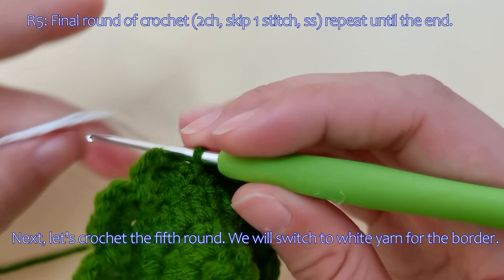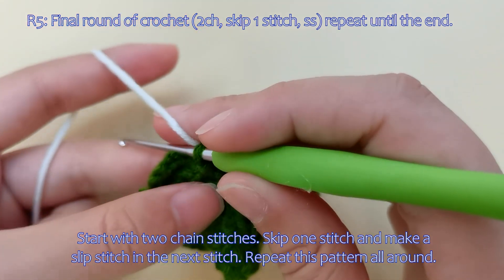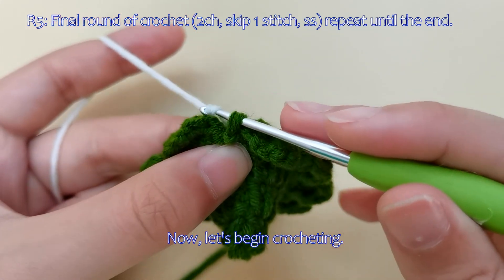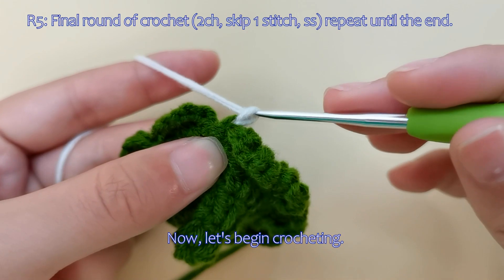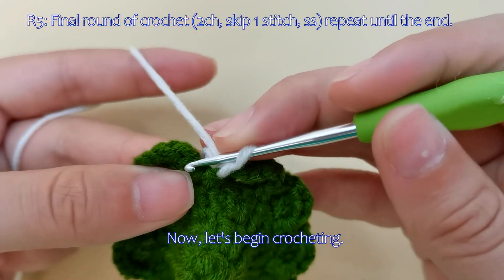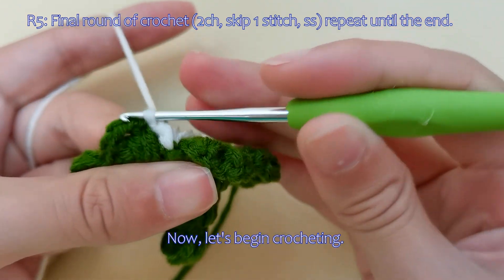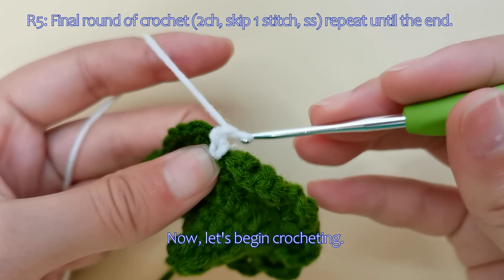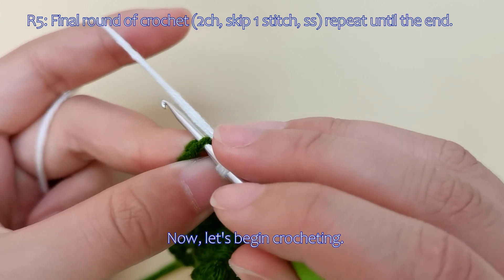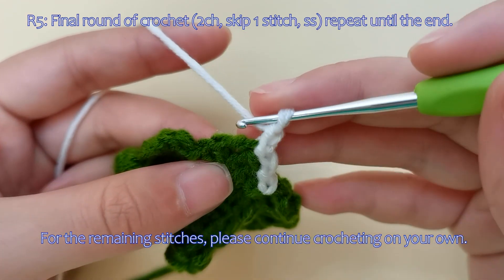Next, let's crochet the fifth round. We will switch to white yarn for the border. Start with two chain stitches, skip one stitch, and make a slip stitch in the next stitch. Repeat this pattern all around. Now let's begin crocheting. For the remaining stitches, please continue crocheting on your own.